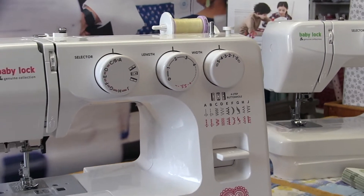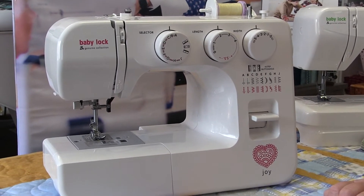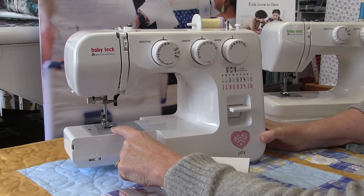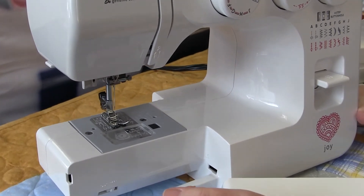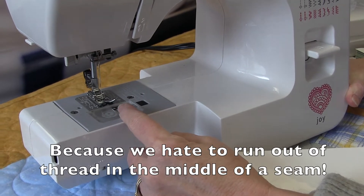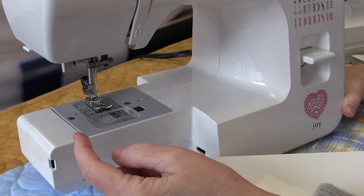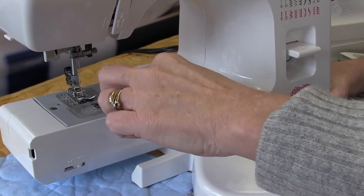You could do satin stitch on both the Zest and the Joy, so a little bit of appliqué is possible. The Joy also has the free arm compartment, but this one is a top-load bobbin system — you put your bobbin in from the top. With a top-load bobbin you can see how much thread you have on your bobbin, which you can't with the front system. These tend to be a little more jam-proof as well, and there's no hook to confuse people. It's super simple to thread.